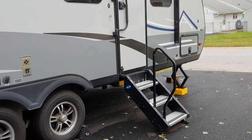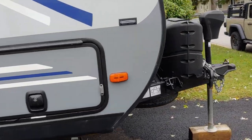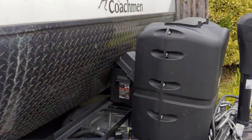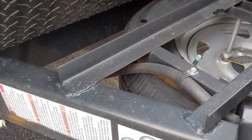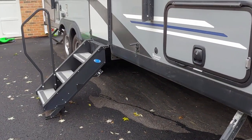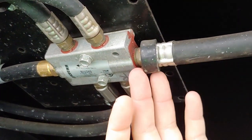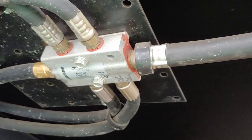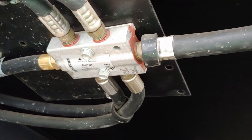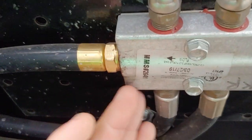Our model has two propane bottles up front, and then the hose runs from there back to a splitter under the frame. We're now under the trailer — this is the propane supply line from the tanks and regulator, and here we have the splitter: incoming and outgoing to the factory-installed devices like the oven, the water heater, and so on.